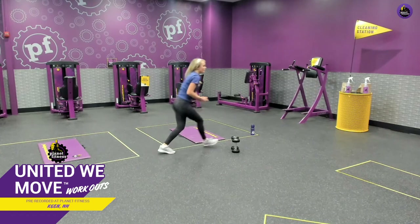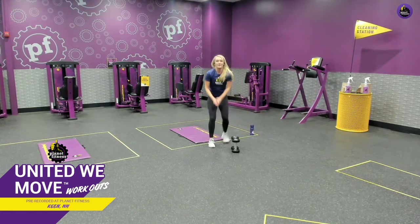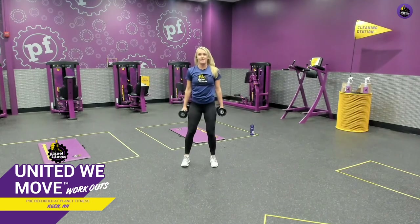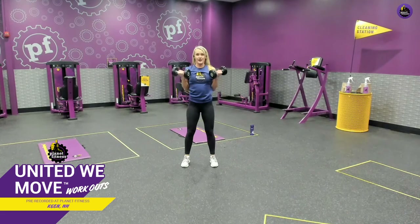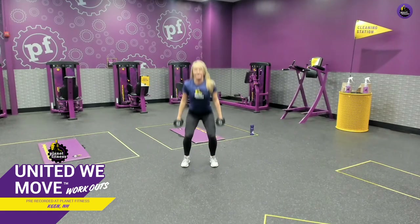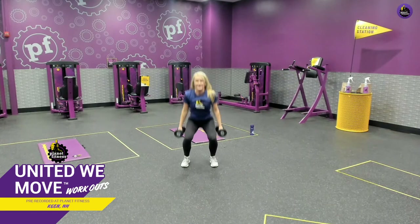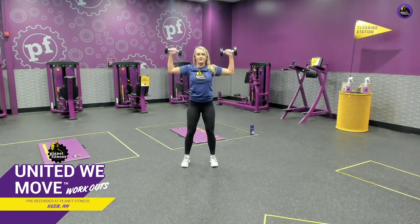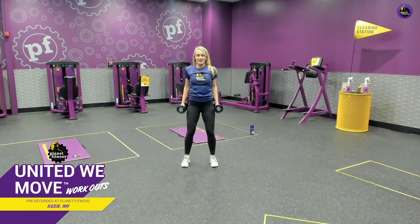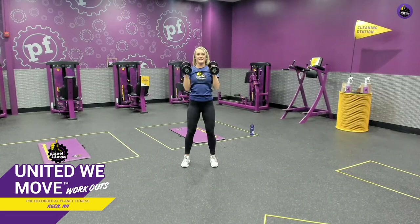Let's take a second and grab some water because we're going to run through that circuit one more time. Good job, everyone. Let's start with that squat curl to press — feet shoulder width apart. Squat, rotate, curl up, arms to 90 degrees, press up overhead, back down, arms in, hammer curl down. You can do the same thing with water bottles, soup cans, or with no weights at all. Great job, everyone, let's keep going. We'll make this our last one, and hammer curl down.